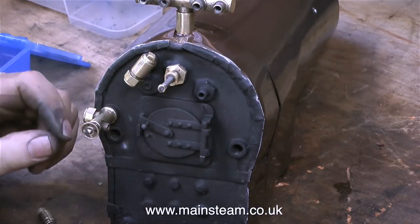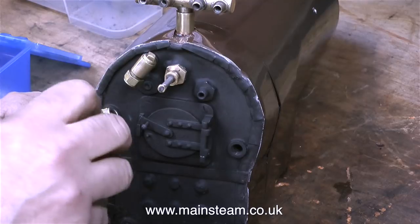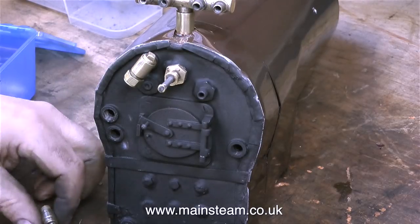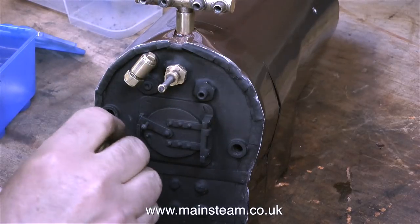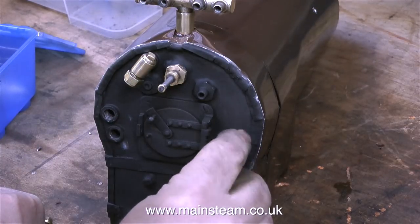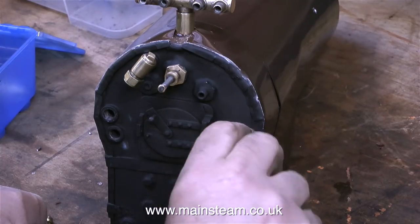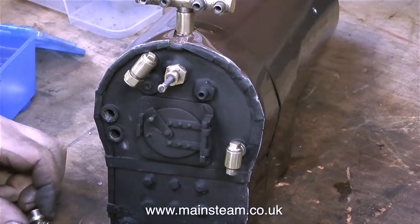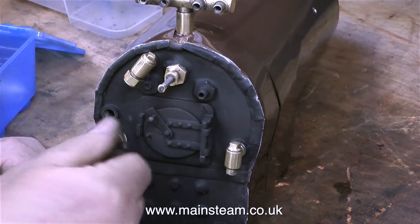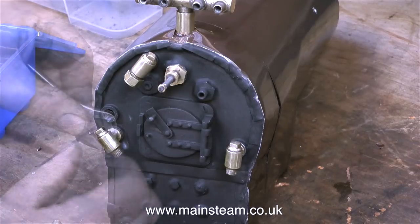I'm doing a dummy run of the fittings to see how they line up on the boiler backhead. The good news is the fittings line up very well with the bushes on the backhead, and there's only a washer fitted to one of the fittings. This is most unusual — normally you need to fit shim washers to get them into the right position, but not so with this engine. When I finally put the fittings in place I'll be using Loctite 542 to seal the threads.